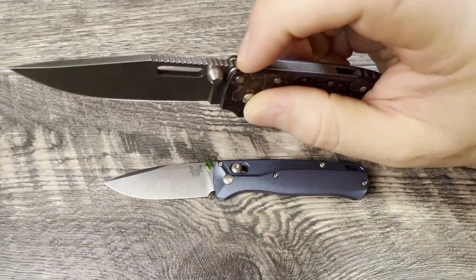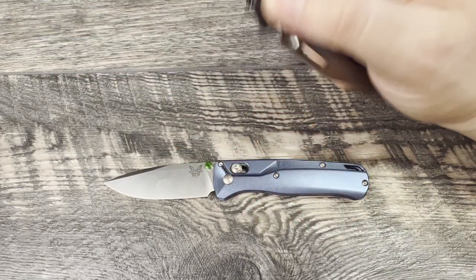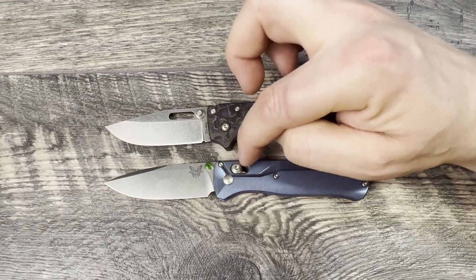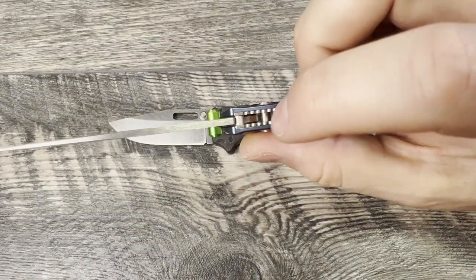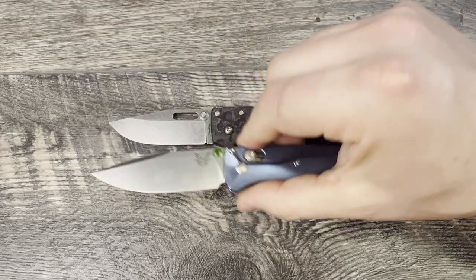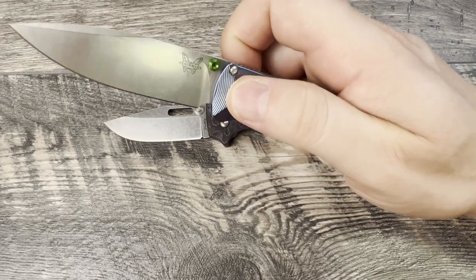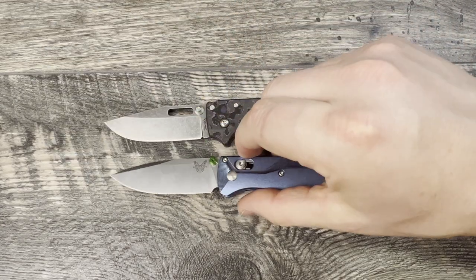Both lock mechanisms lock up 100% with light detents because of their spring type. The Demco has a coil spring, while the Bugout has an omega spring — a curved bar spring shaped like an O at the back — that works really well. Both have a lock bar that engages 100% of the tang of the blade, making it very strong. I've upgraded to the Etsy spring on my Bugout, which is a little stiffer, nicely made, and feels stronger in action.